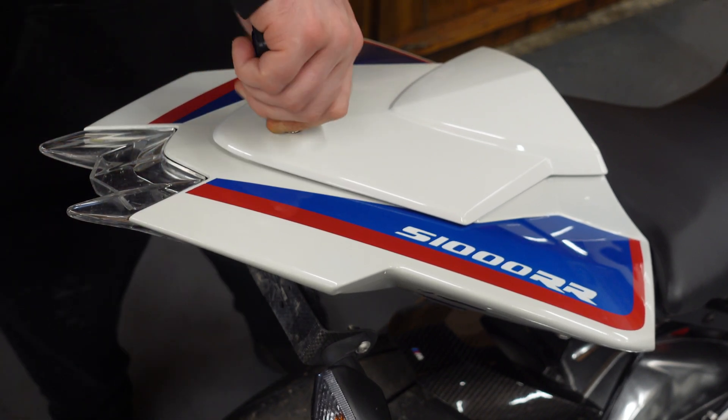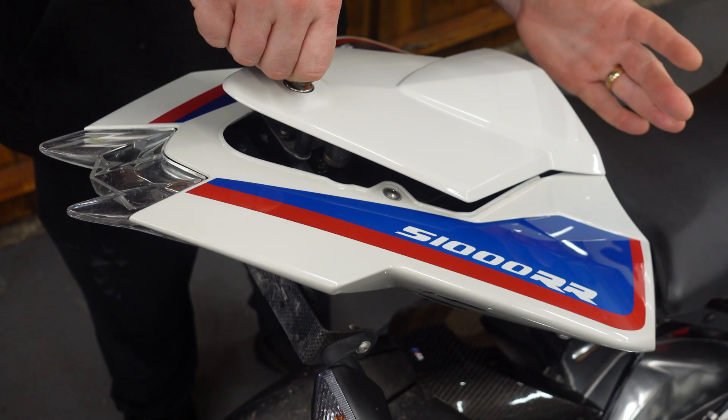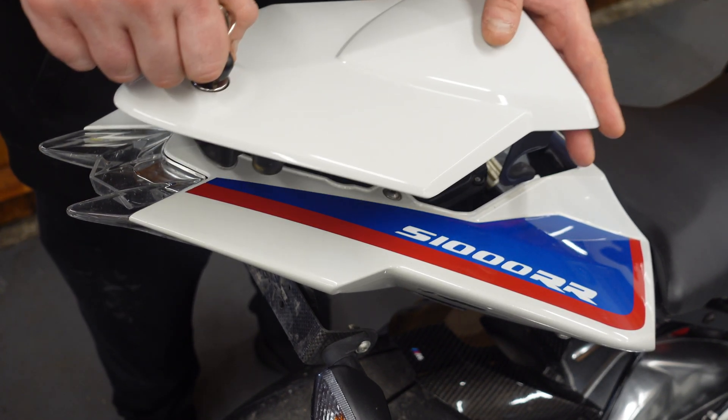Right now we've got the key for the bike, and we're just gonna turn it just like that. Then we're just gonna hit the palm of my hand to the back of this, just like that, so it comes off and comes forward.